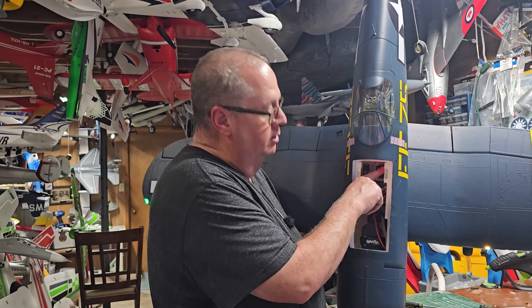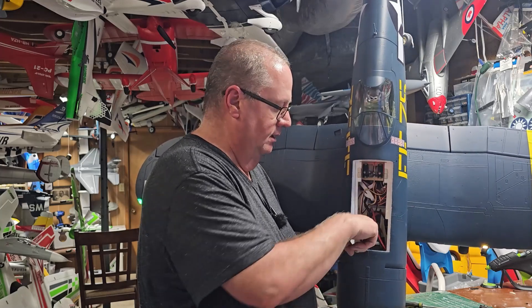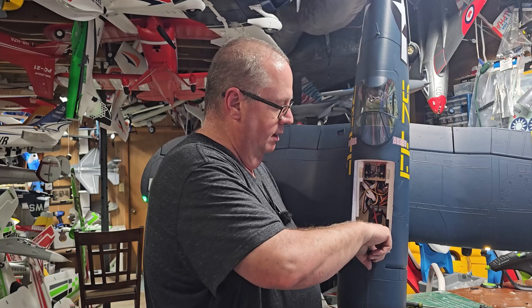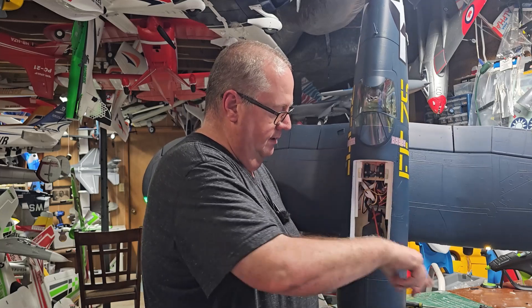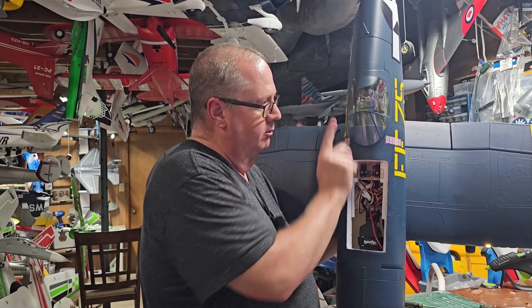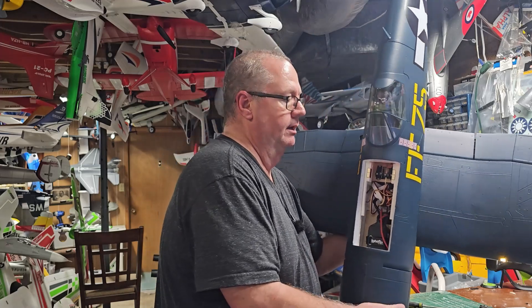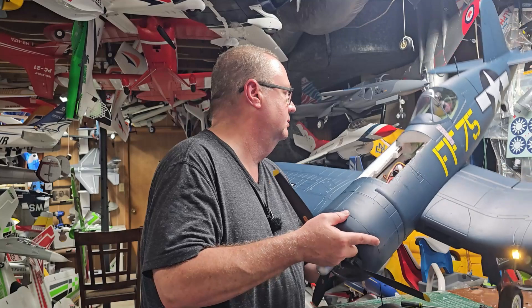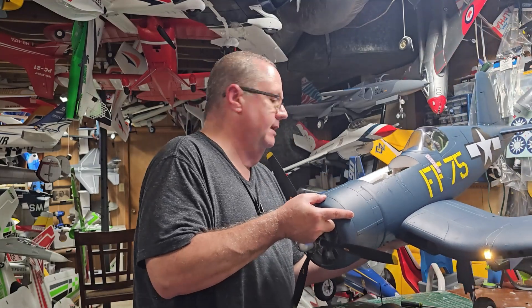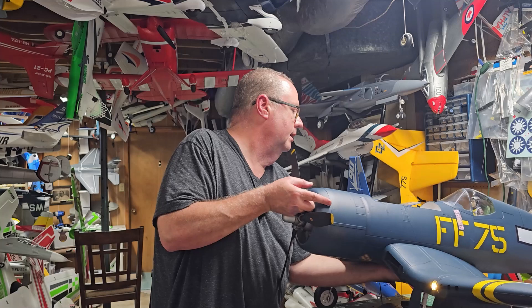I've also got a 7-channel Lemon RX Gen 2 receiver with stabilization - just AS3X - right there, with antennas going this way, this way, and back here. The antennas didn't go straight down, they went straight back, so I've got 90 degrees. No problem with range - she passed her range test with an extra 10 feet added and still passed.